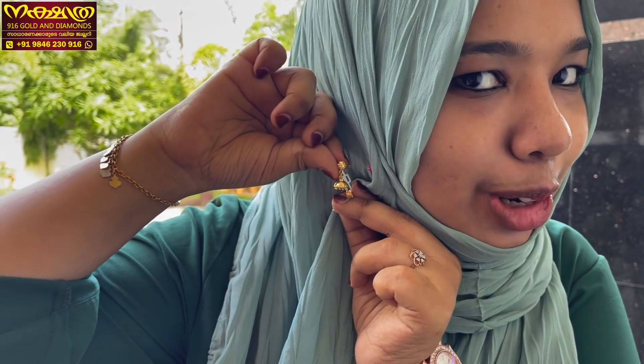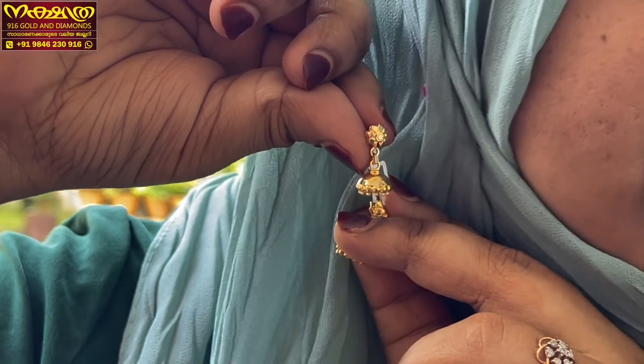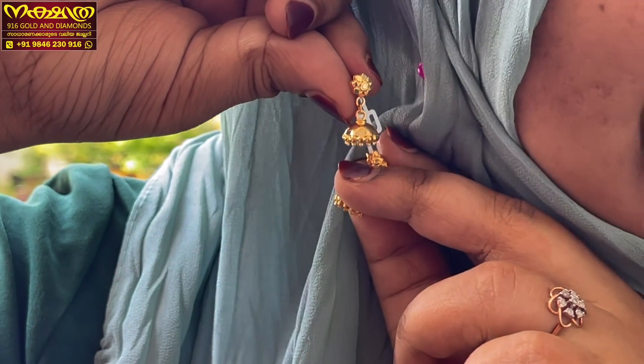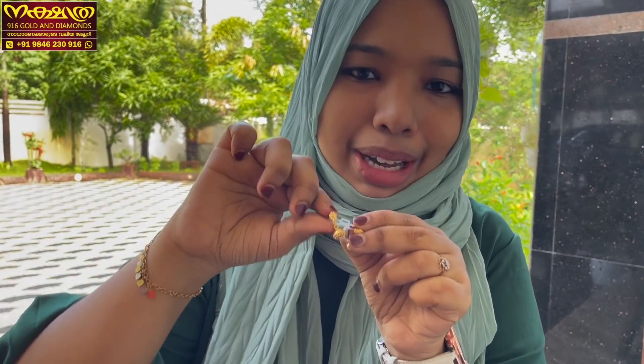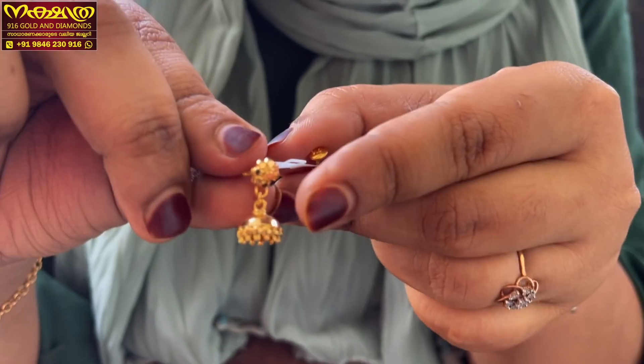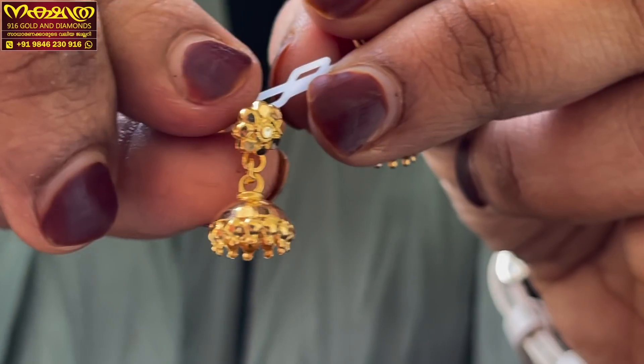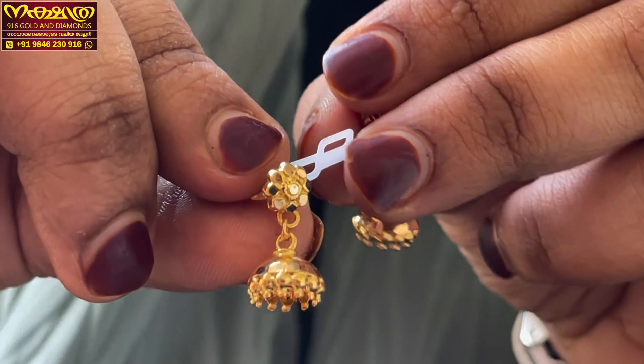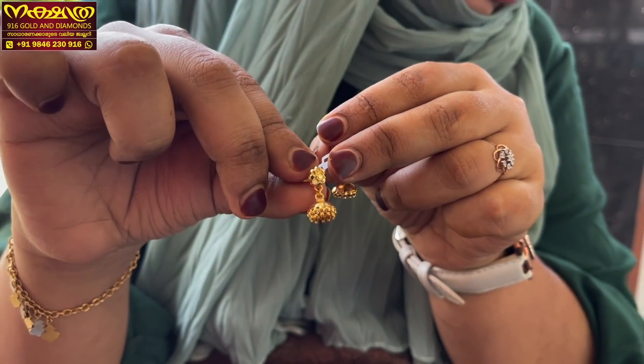I really want to use this — this is very easy to use. We have to use this model. I can use this model for you. Now I have to use this model as a plane design. So we'll have to use these designs. I'm using this model for more details — I use it for more detail for the jimikki. This model is 3 grams.